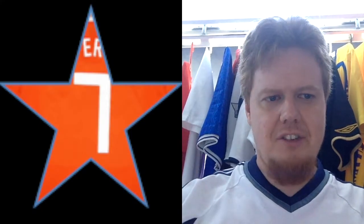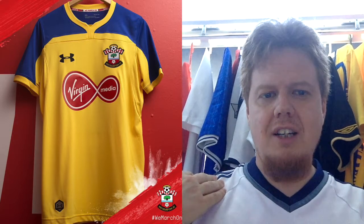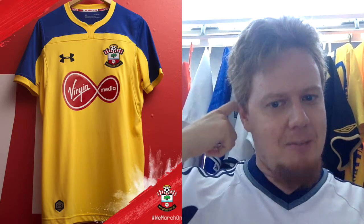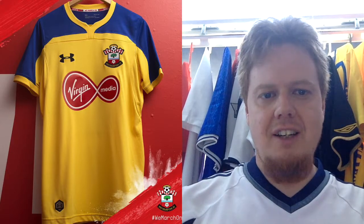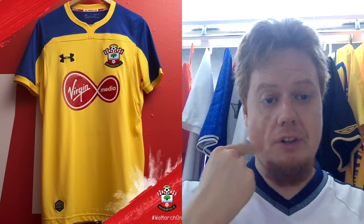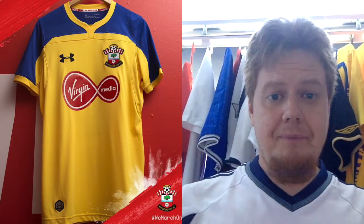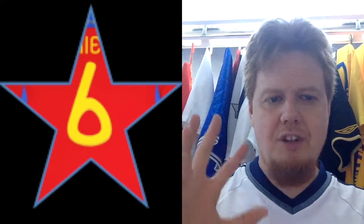I'd still say this is a seven-star jersey. The away jersey provides a really nice contrast with yellow and blue. I'm not sure how traditional those colors are for Southampton, but I like it as an away jersey. The sponsor in red ties in nicely with the crest but sticks out a little like a sore thumb. I also wish the Under Armour logo was in blue. I'd give it six stars — overall smart but I'm not sure how well it ties in with Southampton's colors.